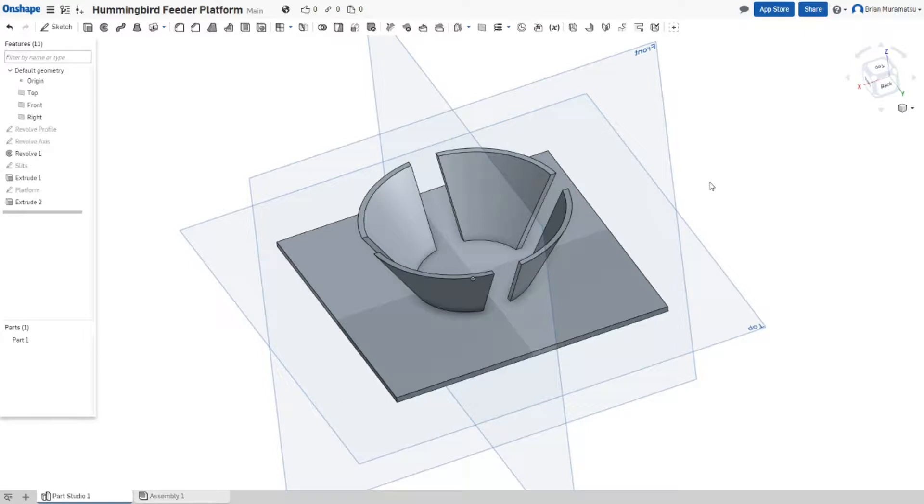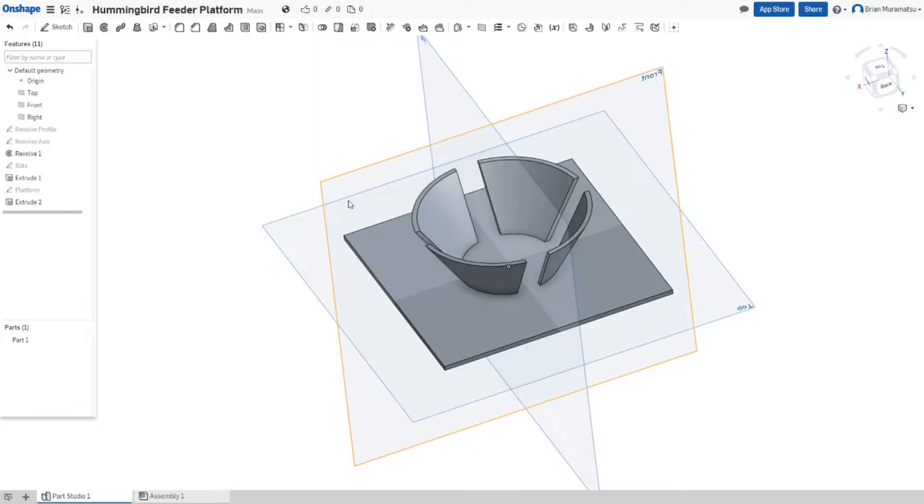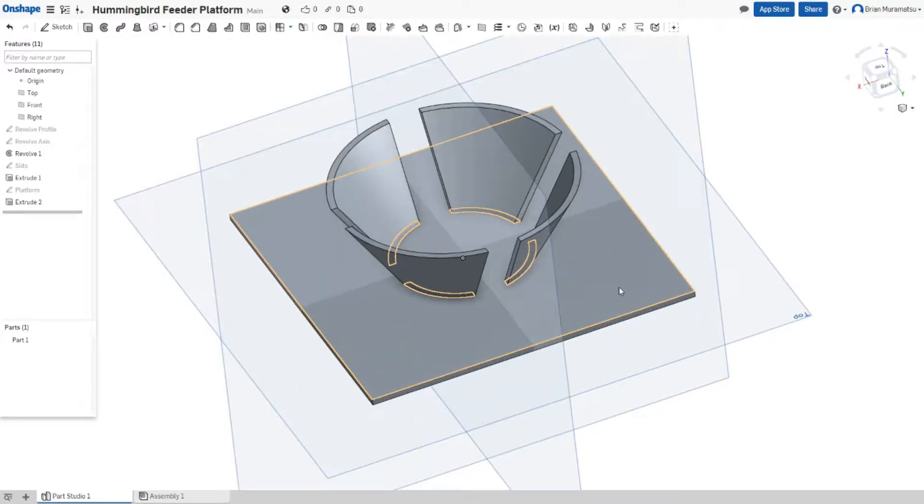Okay, here we are in Onshape, a free 3D CAD program that you can use directly within your browser. And here's the final hummingbird feeder platform that I designed.